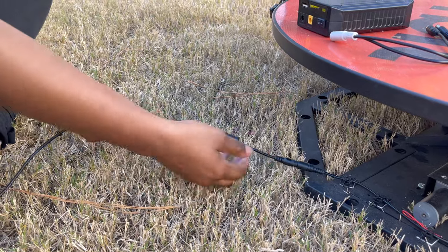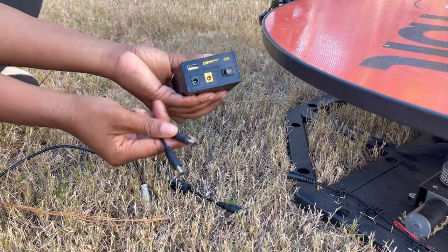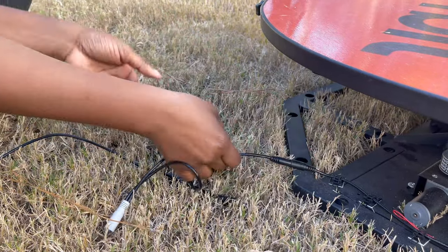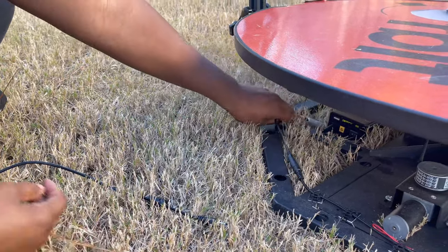First, disconnect the 360 cord that's connecting to your booth wire. Then, connect the portable battery wire to the portable battery and connect the other end to your 360 booth. Place safely under your booth with no wires obstructing the motion.